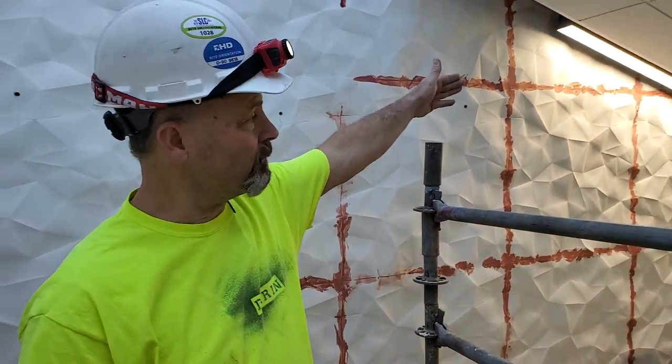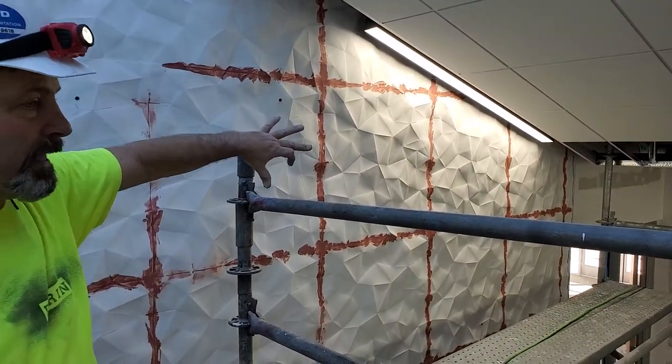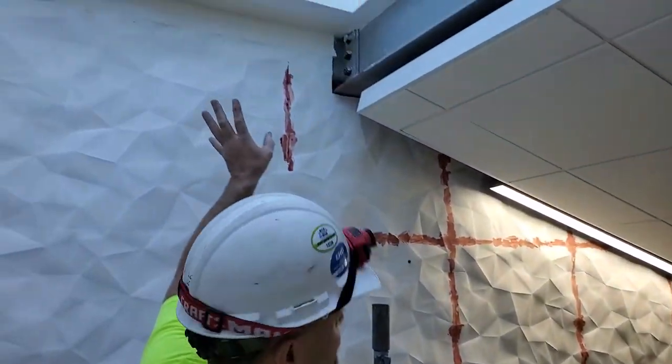One of the biggest things you have to understand when you're installing is that sometimes you're going to have down lights, because they take advantage of the shadows that the material creates. You also may have skylights above it.